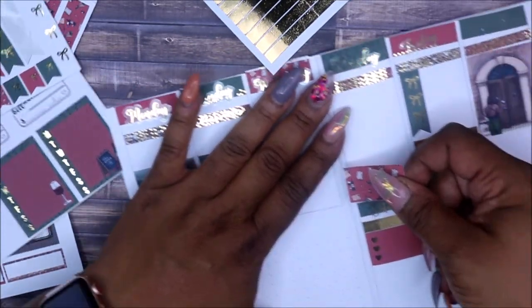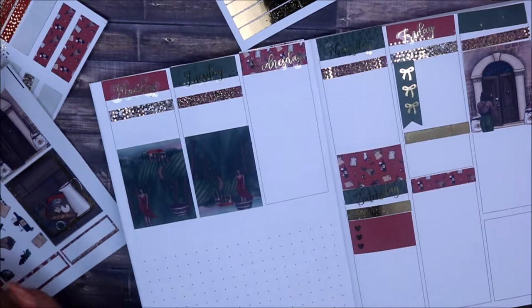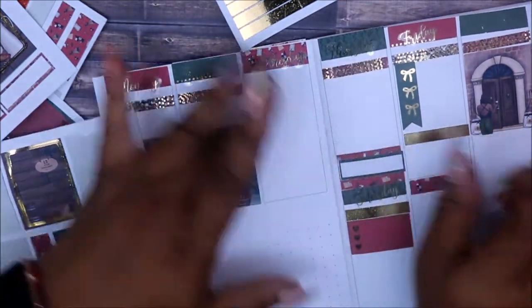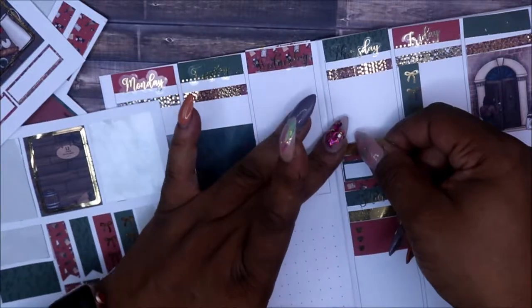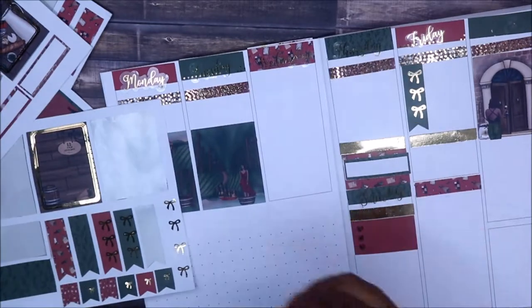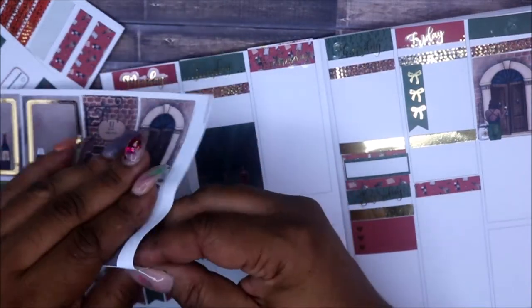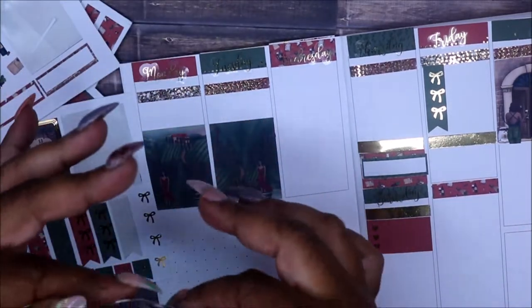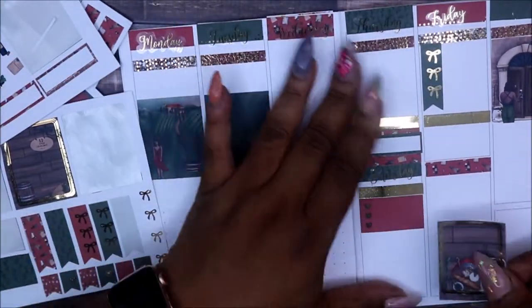I'm going to put this little quarter box here on Thursday, then take one of these boxes — preferably this green one — and put it kind of in the middle. Then I'm going to take another one of these full headers. I'm putting these headers on and I'm like okay I think these are a little too long, I'm going to have to cut them — no, they're perfect! I can't wait to get my Hobonichi because I enjoy those kits, they are the easiest to make. This is a cute one right here — I'm going to put that on Sunday.